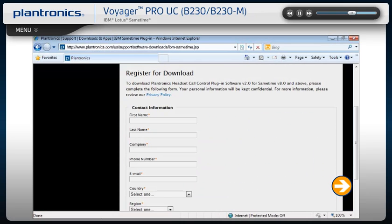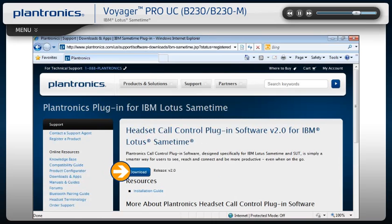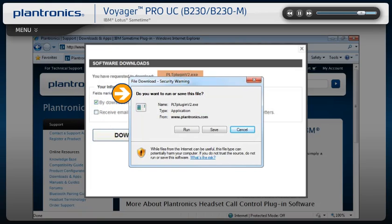On this page, please complete the registration process. On the next page, select the Download button. Once you agree to the terms and conditions, you can begin downloading the software. Follow the on-screen prompts to complete the installation.